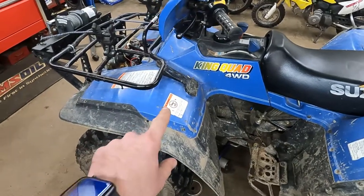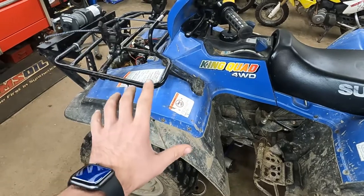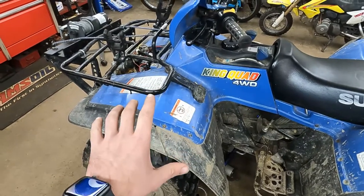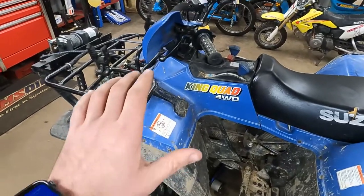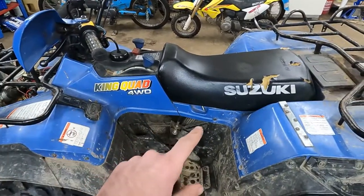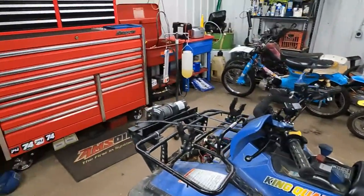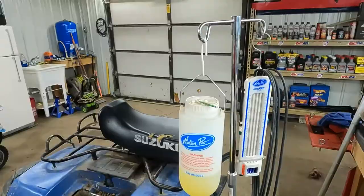I found the fuel pump — it's up underneath this fender right in here. I don't think we're going to have to pull the front plastic off, which is really good because it's a pain to pull that off. I want to test my theory before we go that far, so I'm going to pull the seat off and get my umbilical tank hooked up to see if it'll run on that.